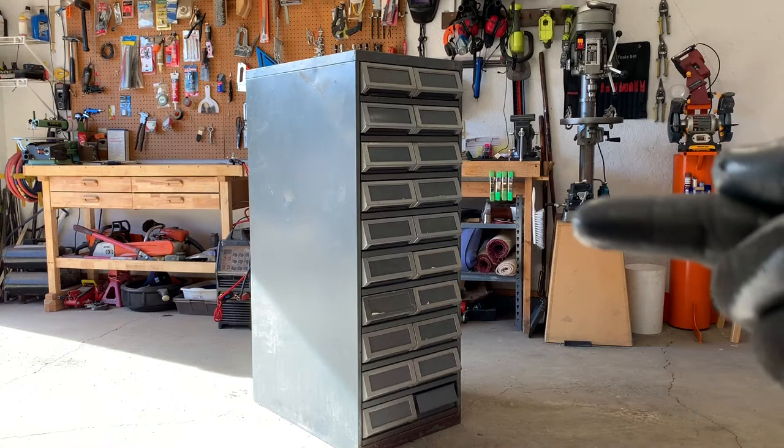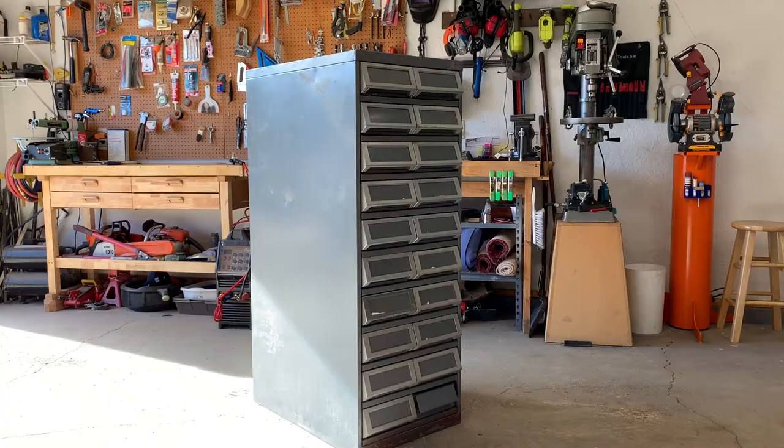Today we're gonna start de-gunkifying this thing so that I can get it ready for paint. So here we go.